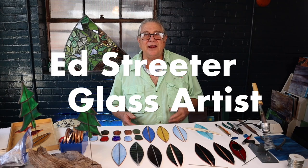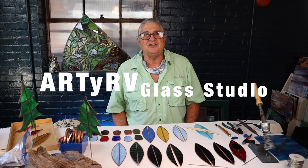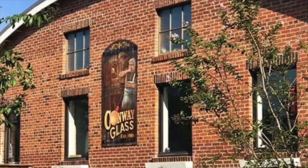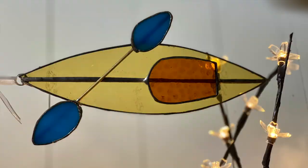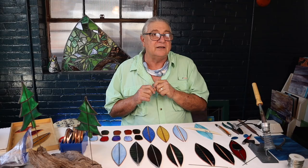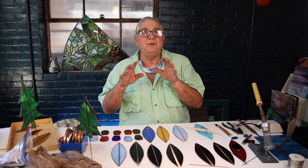Hi everybody! Welcome to the RDRB Glass Studio Channel. We're here at the studios at Conway Glass, working on a simple stained glass project for you to surprise your friends or relatives who love to kayak. So here we go.